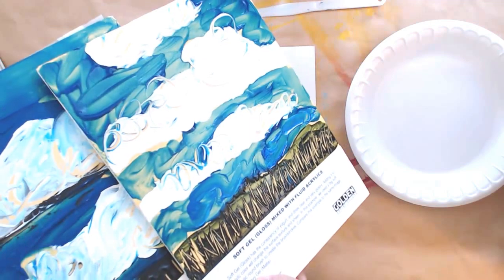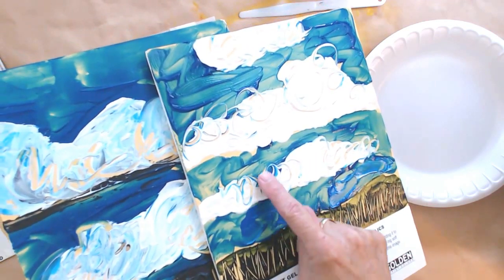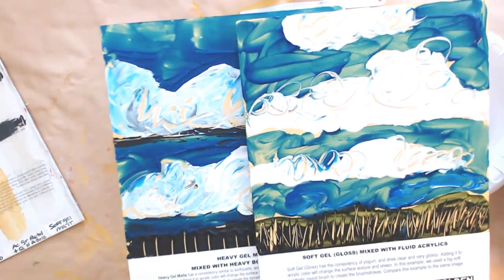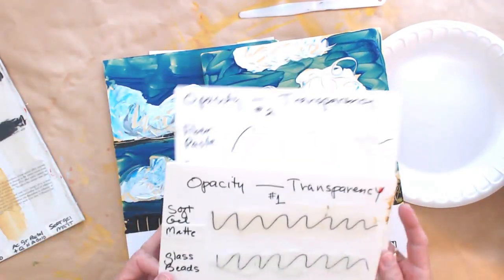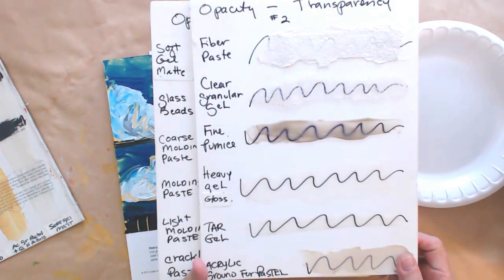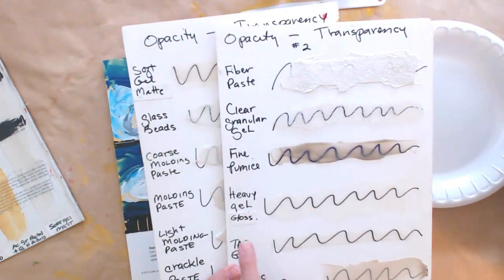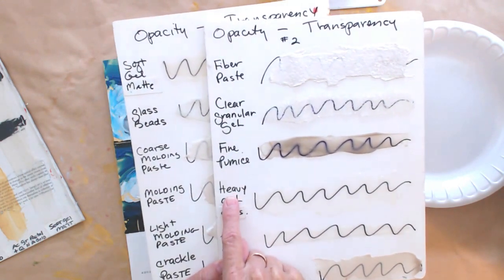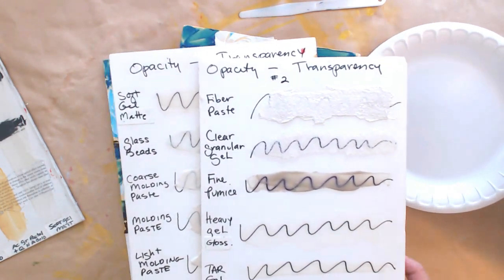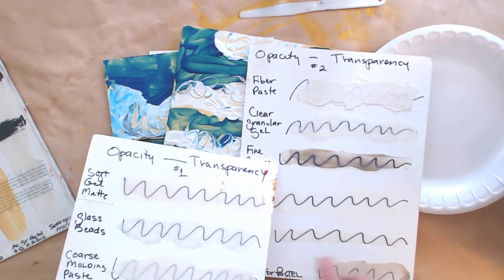This is soft gel gloss and this is heavy gel matte. So there are a couple of characteristics with these gels you want to pay attention to. We're not only going to talk about whether they're gloss or matte, but also about whether they're heavy or soft. Gloss versus matte refers to the surface sheen — whether they are shiny or waxy. The soft and heavy aspect has to do with the weight of the gel: soft gel matte is more like yogurt, and heavy gel — either gloss or matte — is thicker, more like peanut butter.